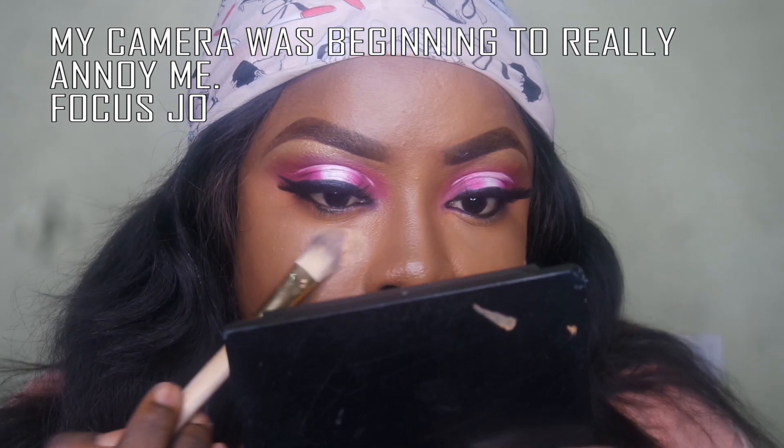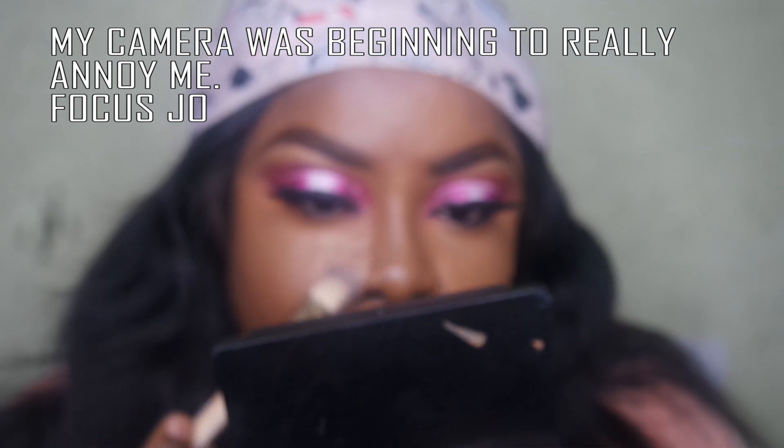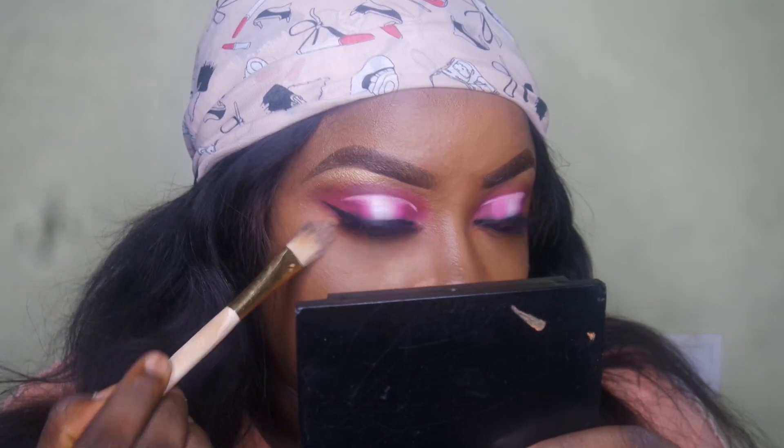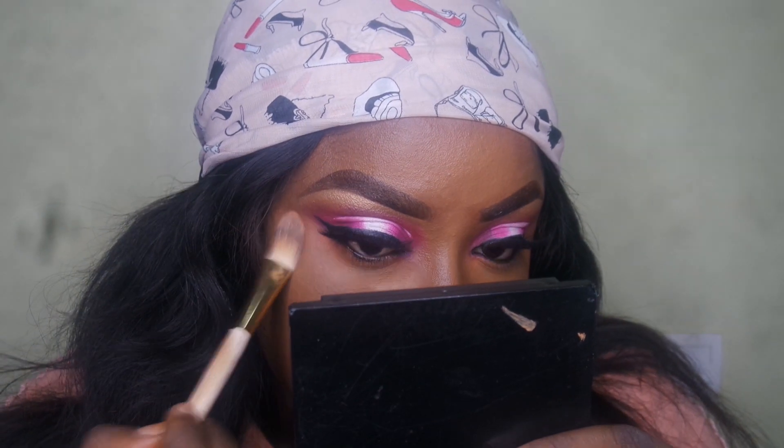I already applied my concealer off camera and you can see how it looks — you can't see any red anywhere. I'm going to go ahead and set my under eye using my Sasha Buttercup setting powder. I really don't like baking anymore, I just like setting my under eyes and letting it be.